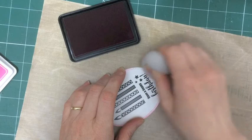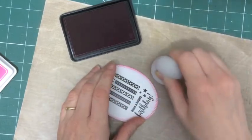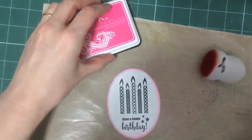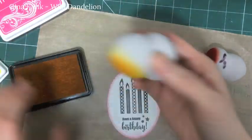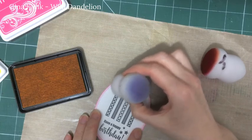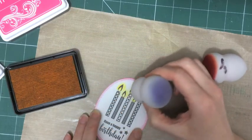I'm sponging a little bit of colour around my sentiment before I run it through the laminator. I've found that this doesn't affect the process of the lamination at all and I like doing it up front because it means I don't risk rubbing off any of the foil, and I'm absolutely sure I've got the ink in the right place before I foil so that I don't waste that lovely foil if I was inking up later and maybe got it in the wrong place.